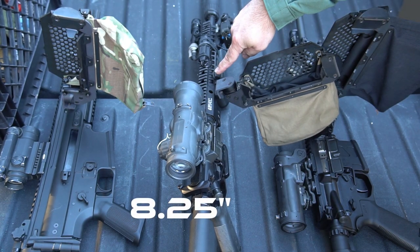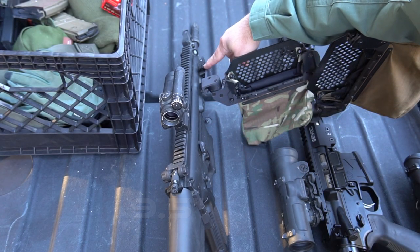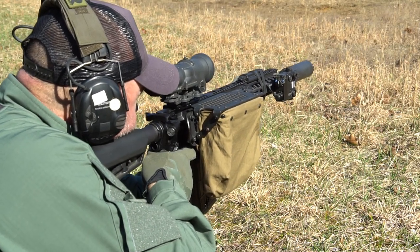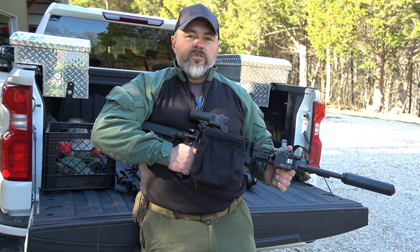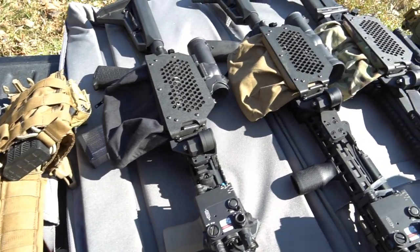up to 8.25 inches, and the long will work up to 9.5 inches. If you're looking to use one brass catcher on multiple rifles, we will need to find a common denominator for those lengths for all your rifles, and you would have to choose the model that would be long enough to fit on each one.